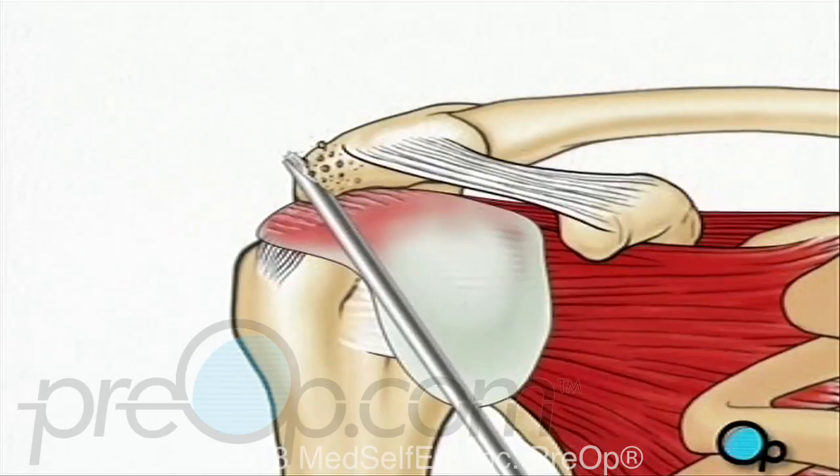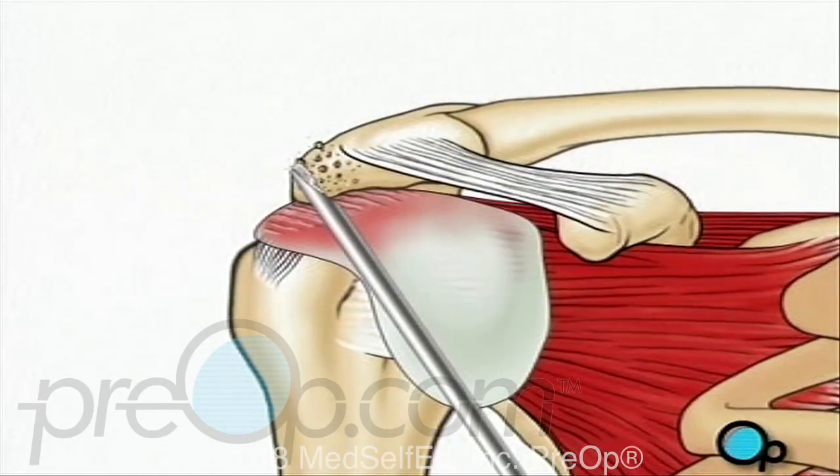First, your doctor will use a burr to file away any rough edges on the upper part of the shoulder bone, called the acromion.